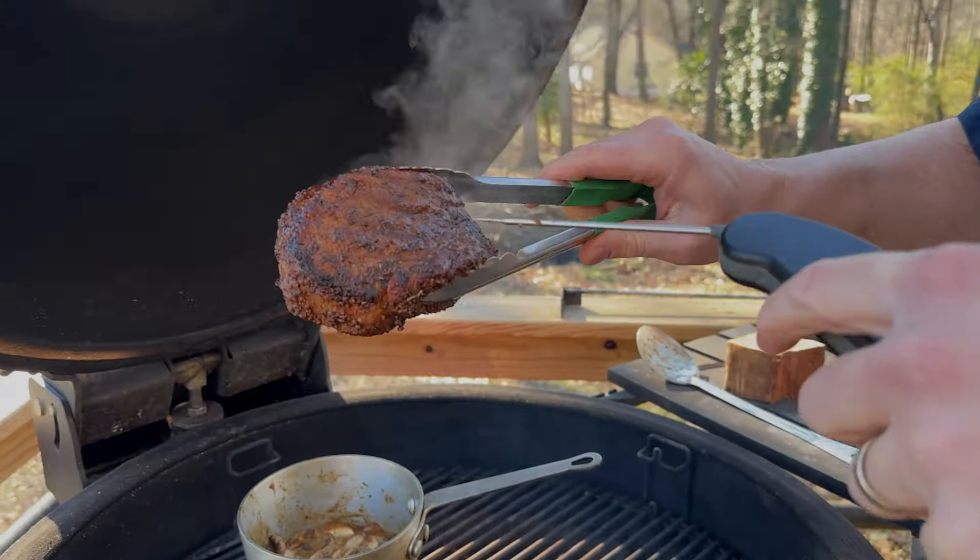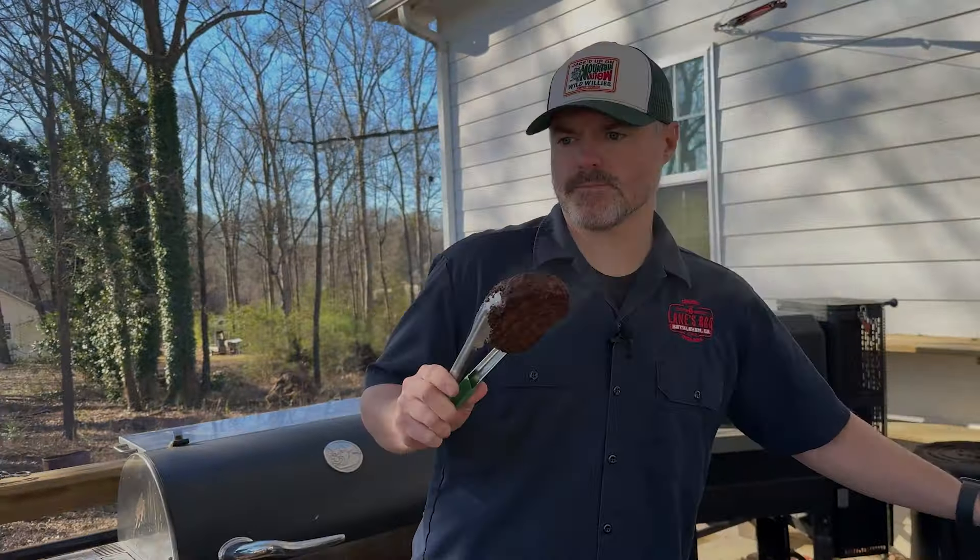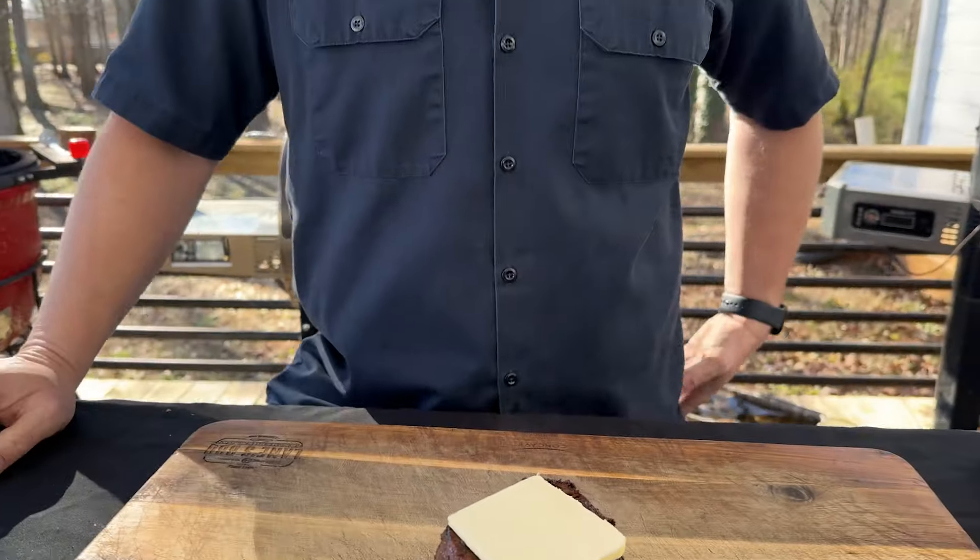We've got this up to 120 degrees — we're going to take it off and let it rest. We're actually letting this rest on our concave board so that it catches all the juices. We're going to let this steak rest for about five to ten minutes while we get the grill really hot.